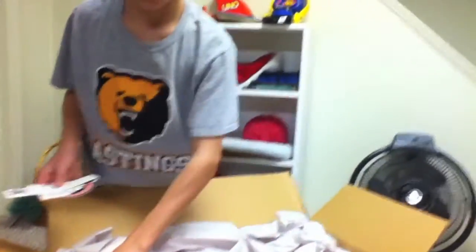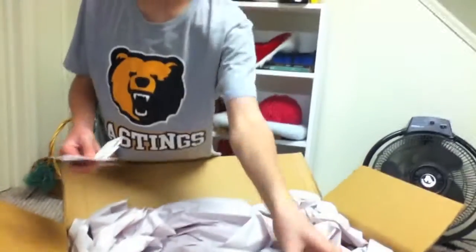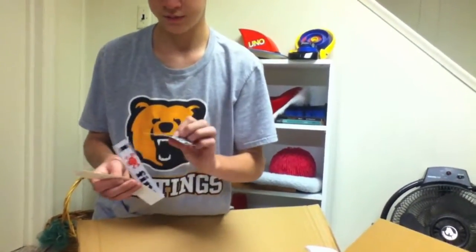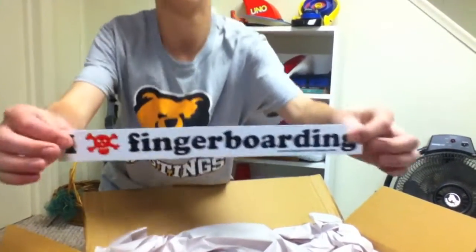Got stickers for Berlin Wood, Bolly, Black River, Winkler Wheels — probably the best fingerboarding brands ever — and Black River Trucks, and I Heart Fingerboarding.